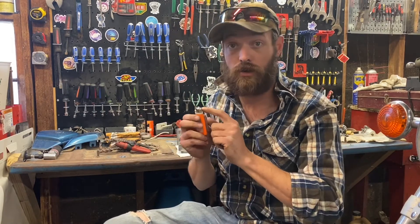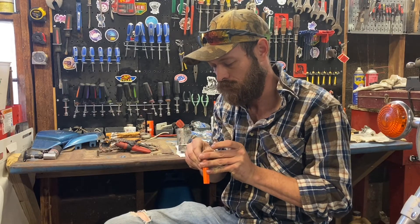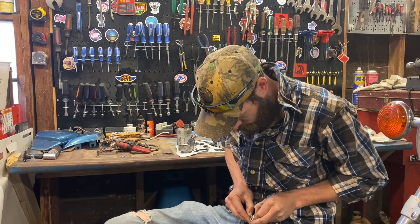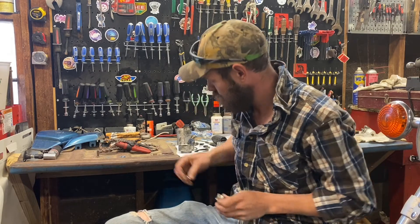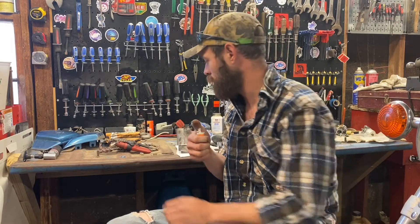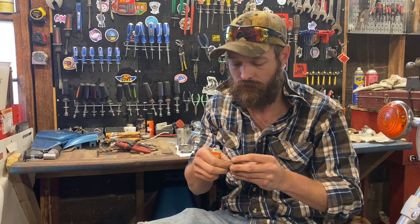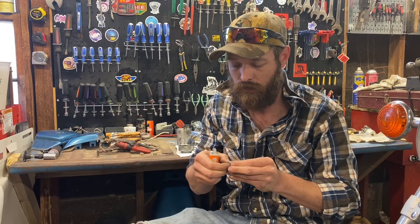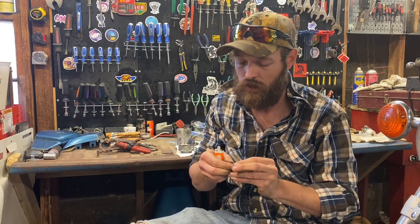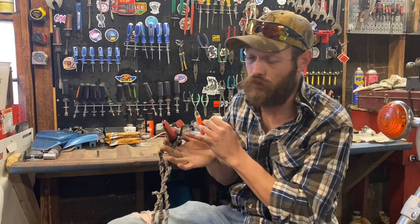Get you some nice cotton fibers. Next thing is you'll want to take this guard off the lighter here. This has fuel, but I'm not going to hit the fuel. I'm just going to run it like this. Get your lint or your fibers that you just scraped up. You could do this with tree fibers and things too. Essentially, what this is now is a ferro rod.